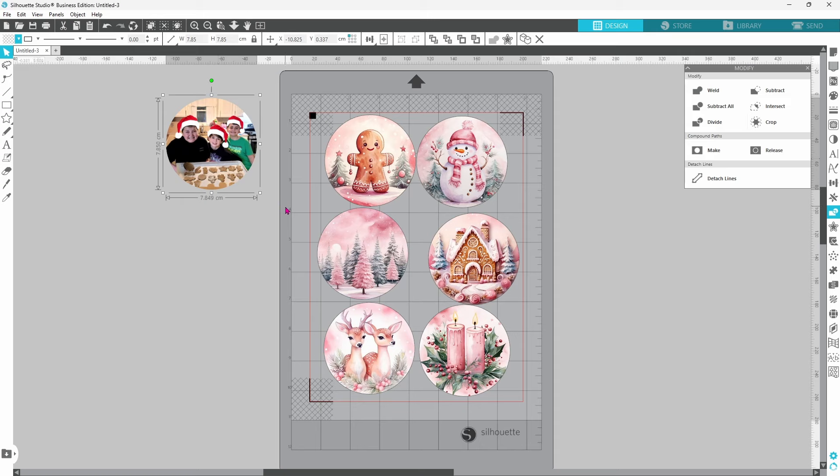These Christmas ornaments are clear on both sides, and if you want to do a double-sided ornament you can duplicate the pictures and print out two of each. For the ornaments I'm working on right now I'm only going to print one of each image because I'm going to put glitter on the back side — you won't be able to see the back of these photos. Now everything seems to be set up just the way we want it.